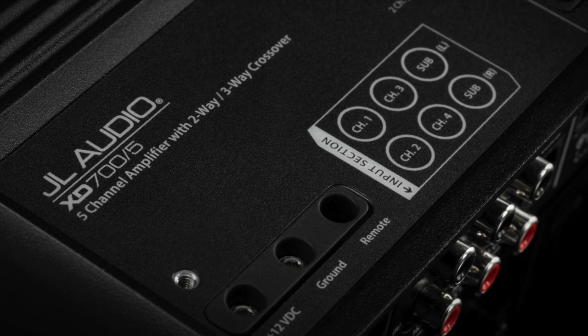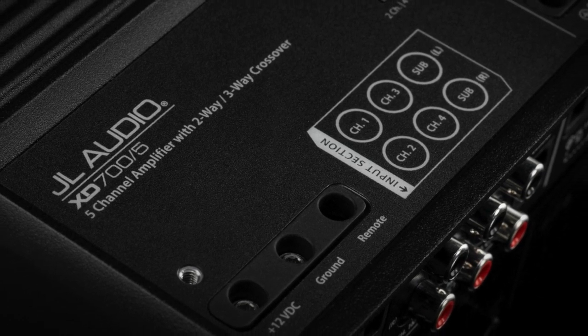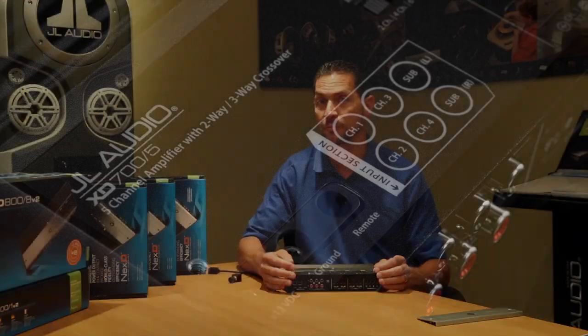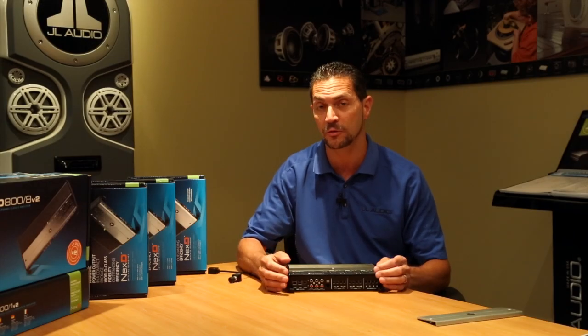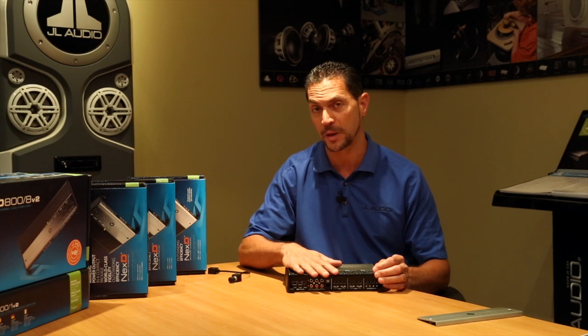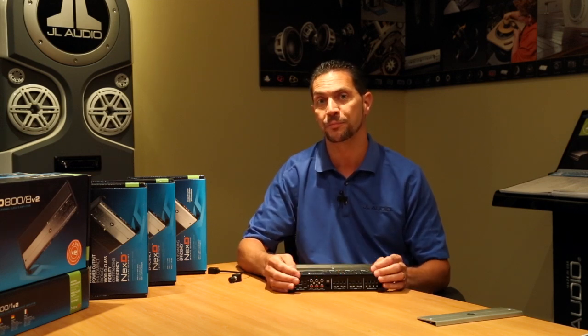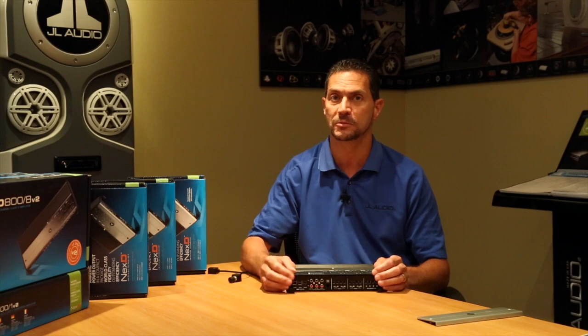Oftentimes we're asked about a great way of getting started in an excellent sounding audio system. With the flexibility of the XD700-5 — being able to do a five-channel system or take advantage of the bandpass operation — this system amplifier really gets you in the game. It's a great sounding amplifier. Take a listen.